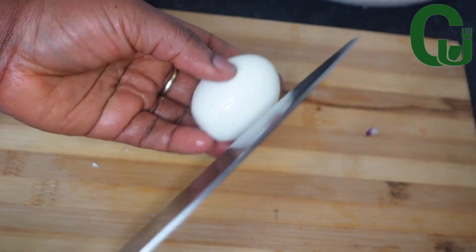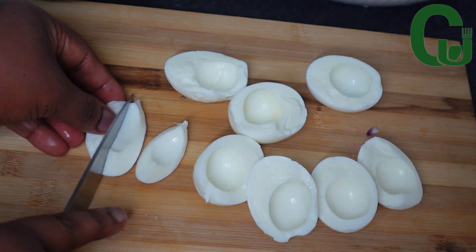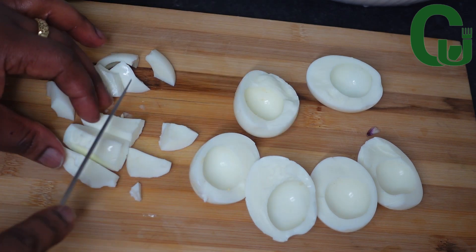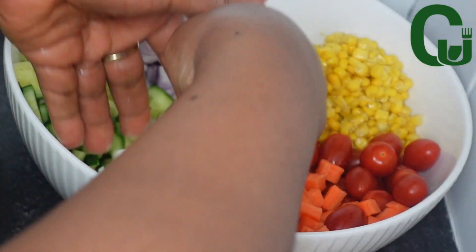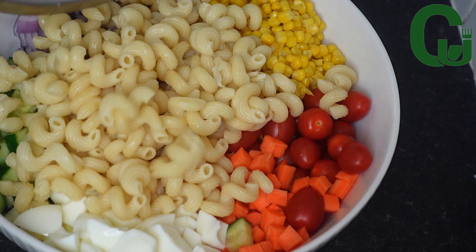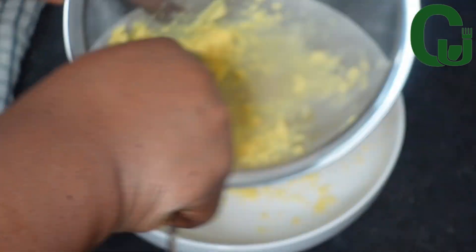For the eggs, I'm going to remove the egg yolk, cut the white part into bite sizes, and mash the yolk. To mash the yolk, I will use my strainer to pass it through — you can also mash it with a fork, it works really well.